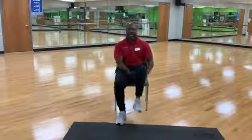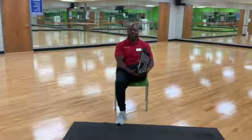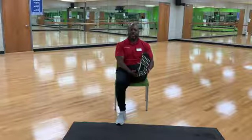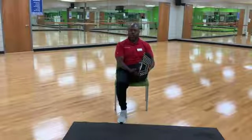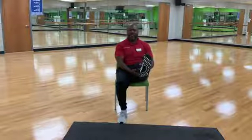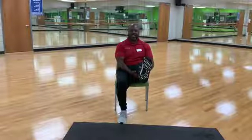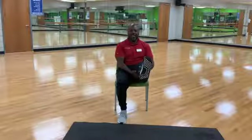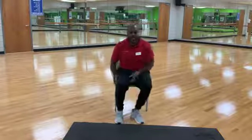Both hands underneath your right leg. Pull that knee up, extend your right leg — right hamstring stretch. Another 15 seconds. And relax. Great job. Same stretch, left leg. I want to remind everyone to maintain your neutral pelvis. And relax.